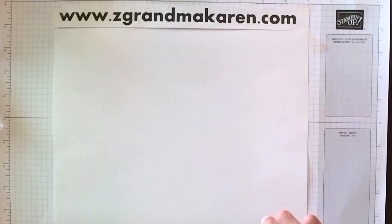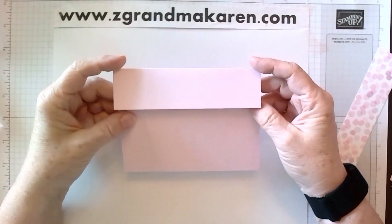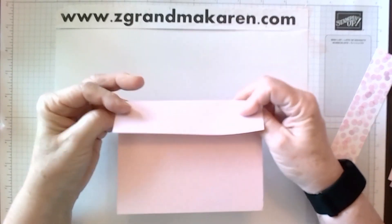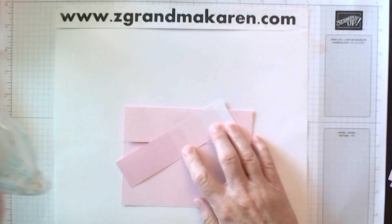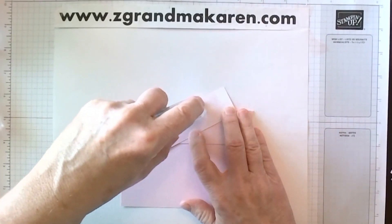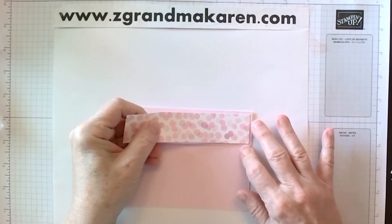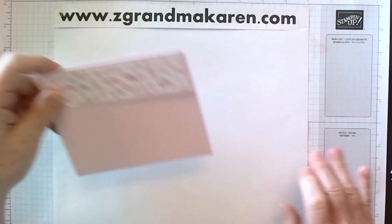The first thing we need to do is take our outside piece. This is five and three quarters by five and a half, and scored at one and a half along this side. We're going to take some designer paper — all of the pieces and measurements will be on the website — and glue this piece on to the flap like so. We'll set that aside for a moment.